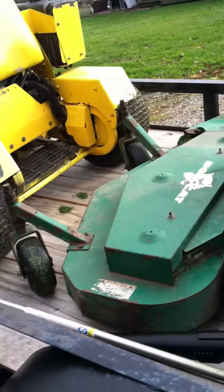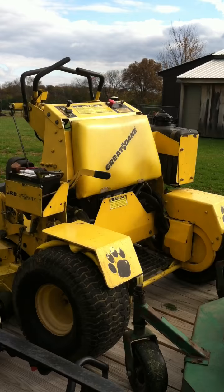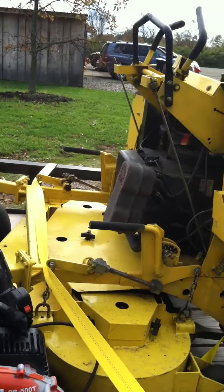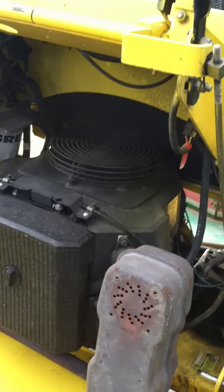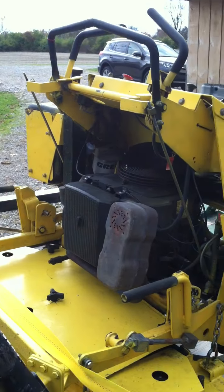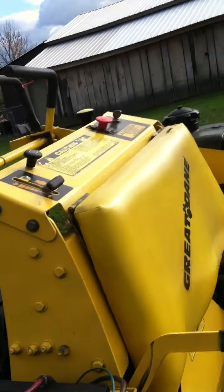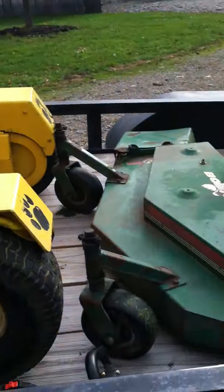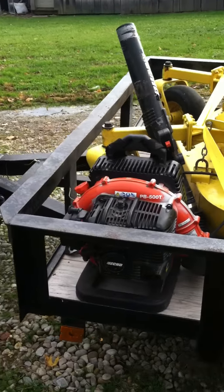Here's the big boy: the Great Dane 52-inch Super Surfer with a 23-horsepower Kohler. It's a pretty clean mower with 714 hours on it — not beat up at all, very responsive. I'm a big boy, 350 pounds and six-foot-two, and both these mowers haul me around like nothing.